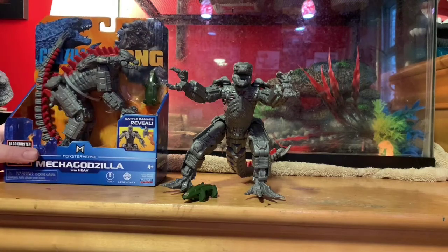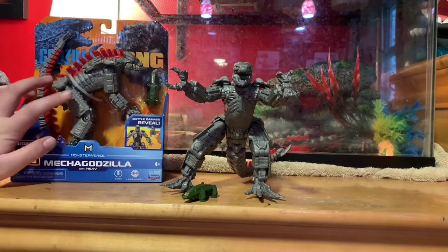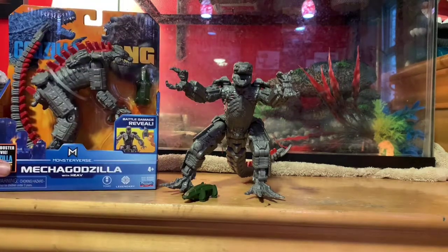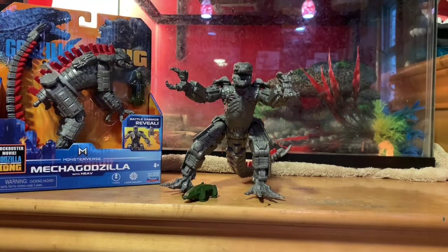This is for my little cousin. This figure right here is for my little cousin. Just wanted to show you a box view of it.